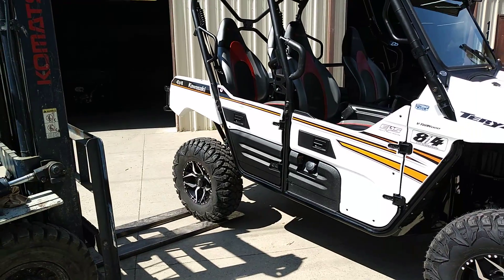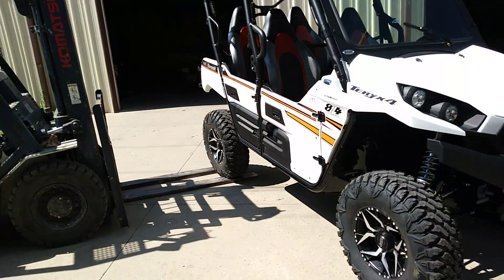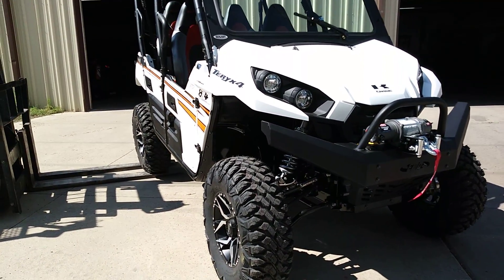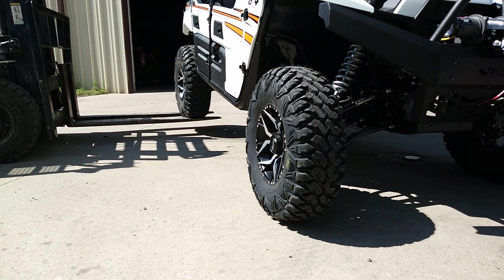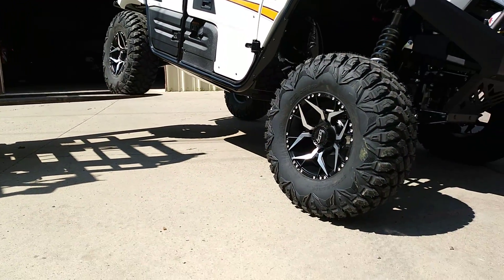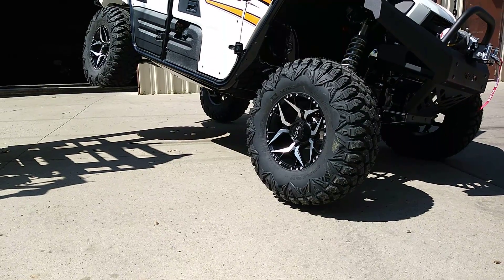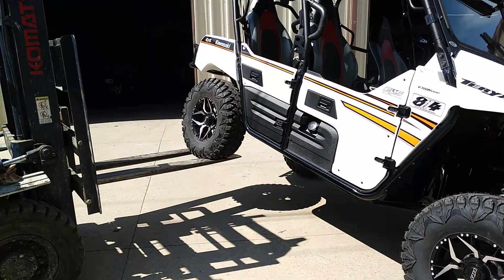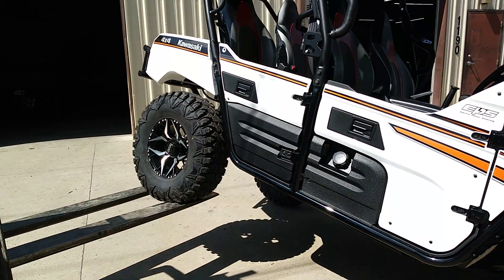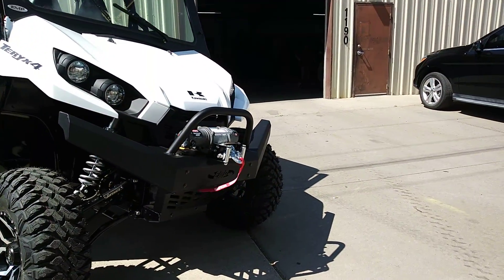This makes a vast improvement on articulation and ride quality, so I'll go ahead and show you how much articulation this thing has. So with this suspension we have so much more articulation.